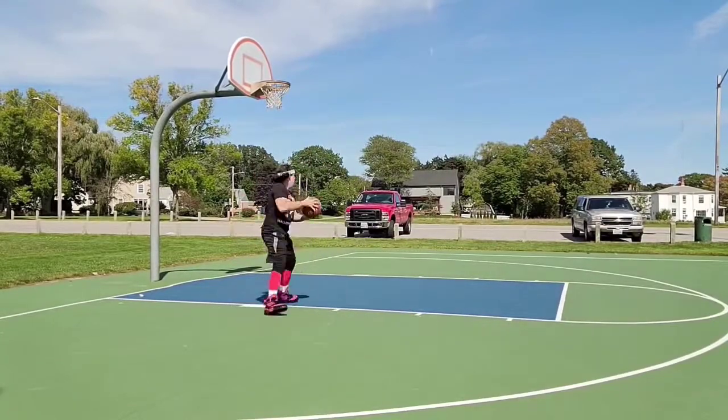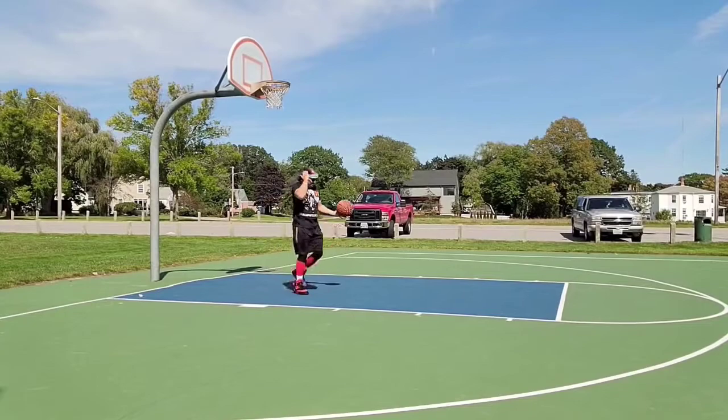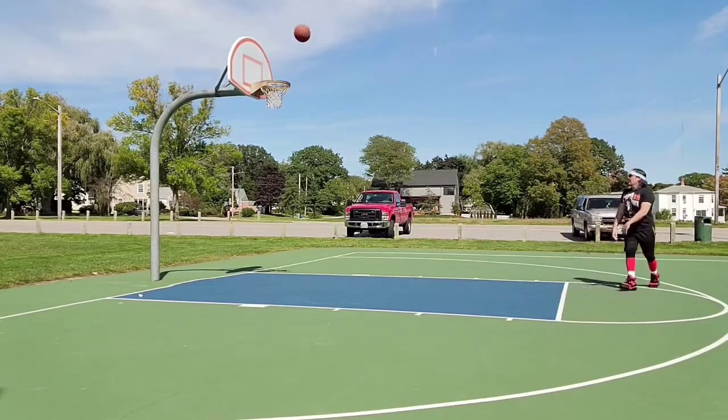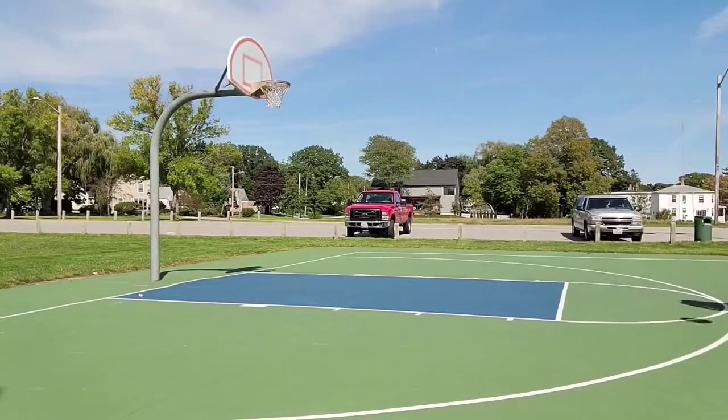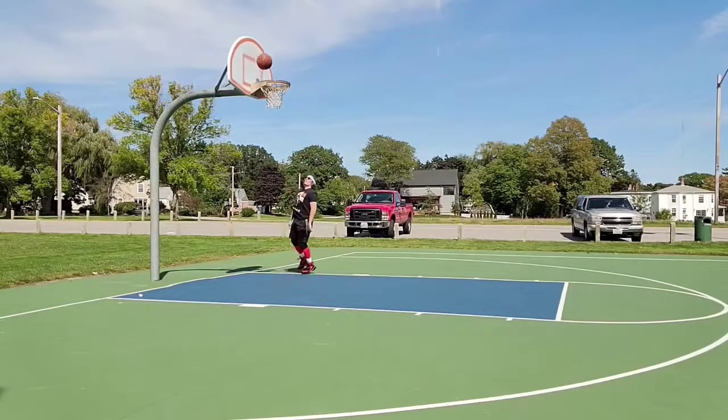I have flat feet. So once I put on the sneakers, they were super comfortable. There wasn't any tightness on the side of my feet, and it just felt great. So people with flat feet, I think you should be fine.